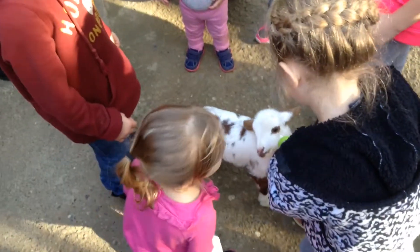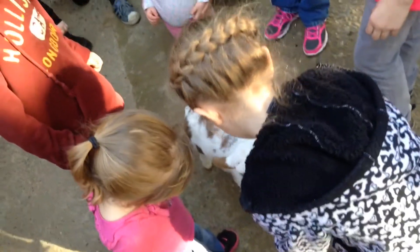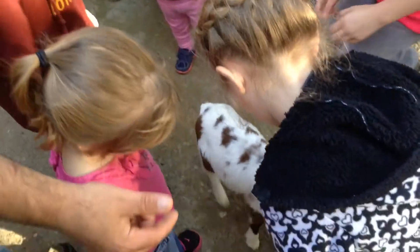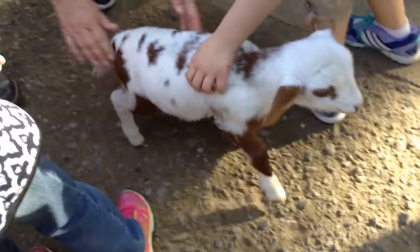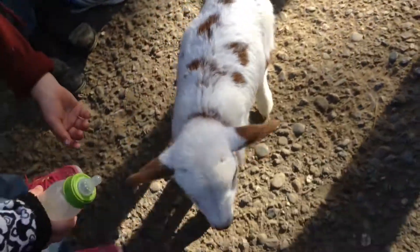Hold it straight up so the milk flows properly. You guys got to hold it up — hold it up, sweetie, there you go. He'll stay right there; you guys just mainly hold that bottle and tip it straight up in the air.